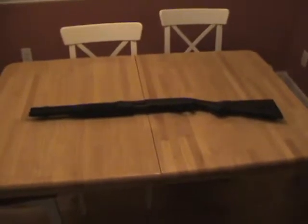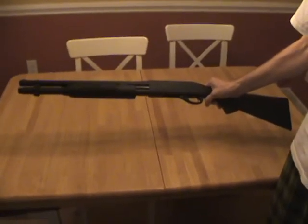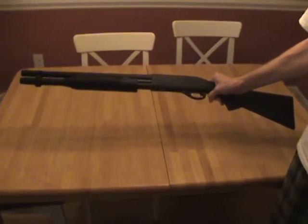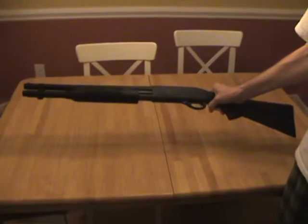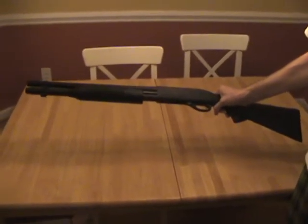What we're looking at here is your standard Remington 870 pump shotgun — a very basic, simple weapon to use. This is just a great shotgun; I highly recommend anyone picking one of these up. Great for home defense.